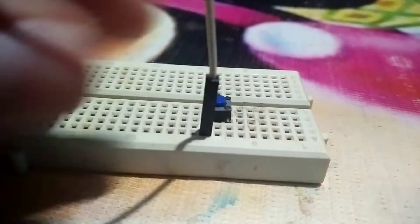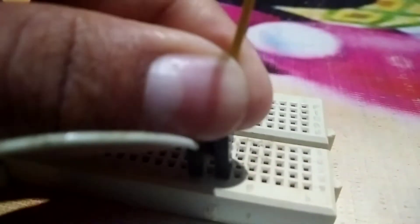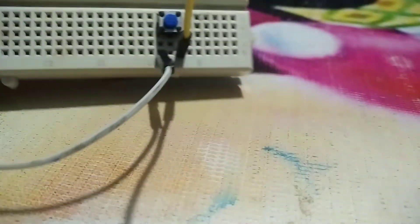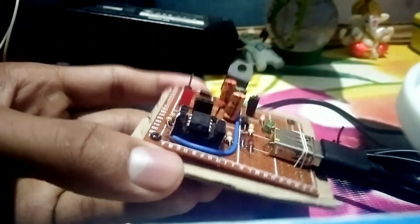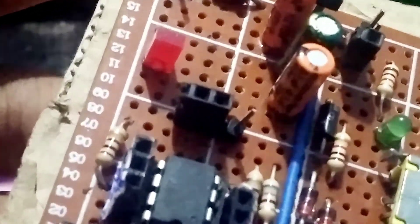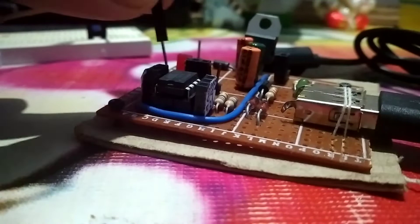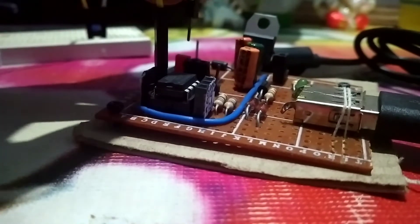Connect the jumper wires as shown. This is my own version of an ATtiny85 development board — if you have a DigiSpark you can use that instead. Connect the jumper wires to pin 0 and ground of the ATtiny85.